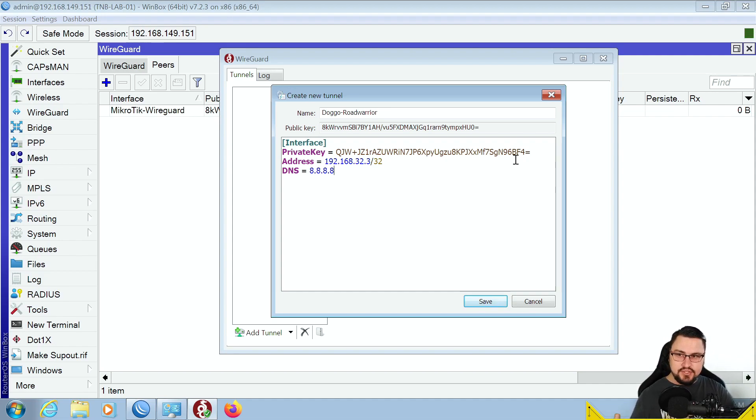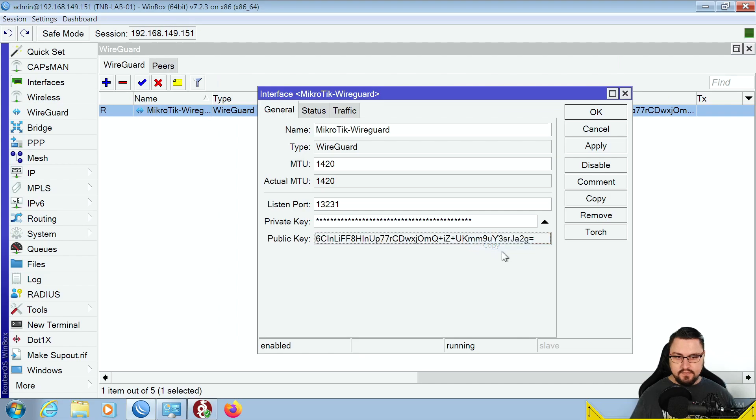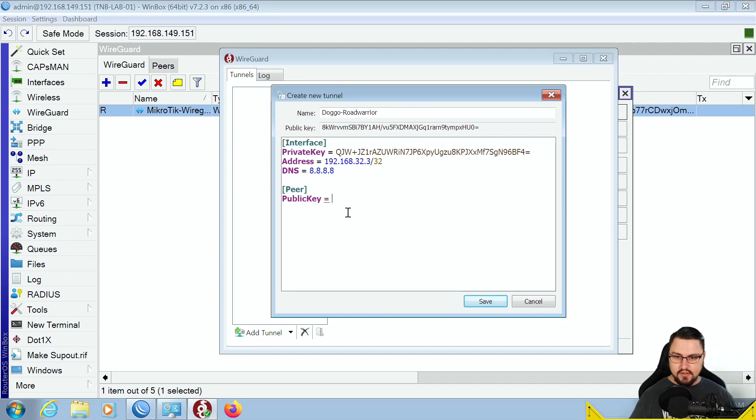Just like on the MikroTik, the client also needs to connect to a peer, so add a [Peer] section. Set the public key — this is the public key bound to the MikroTik's WireGuard interface. Go back to the WireGuard interface on MikroTik, copy the full public key string, and paste it into the client config. Then set the endpoint — this is what you're connecting to, the WAN or public IP of your MikroTik — for example, 192.168.149.151, followed by a colon and the port, 13231.